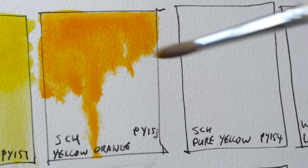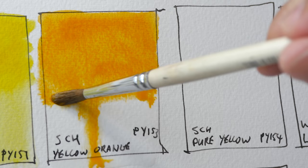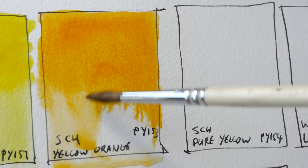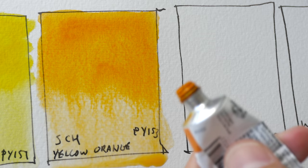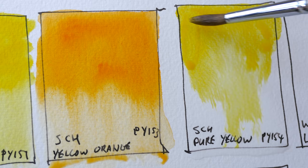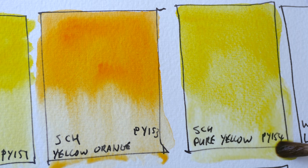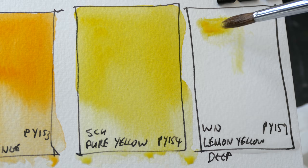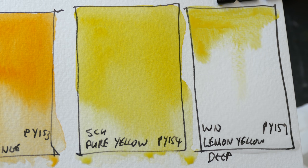Daniel Smith used to have this pigment and they used it to make their New Gamboge, which currently is now using a new formula rather than this single pigment paint. I'm quite surprised to find this particular tube in my box. Here we have Schmincke Pure Yellow PY154, which can be used as a mid yellow.